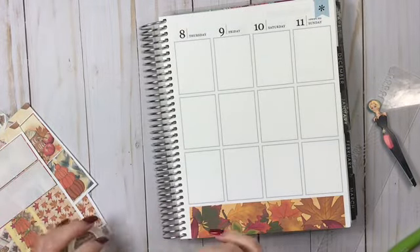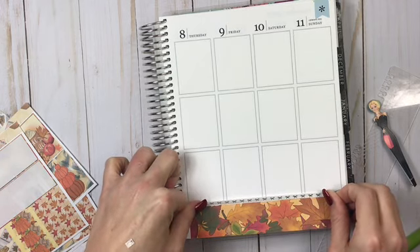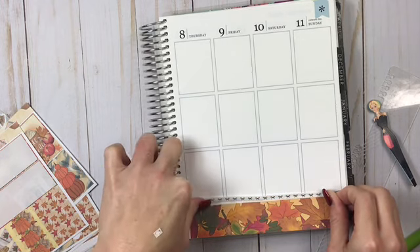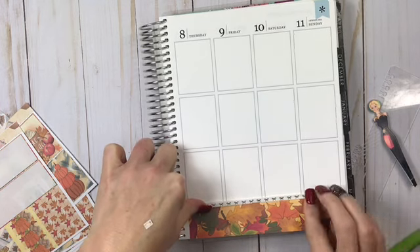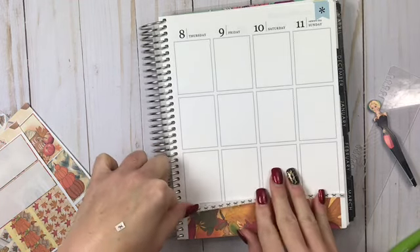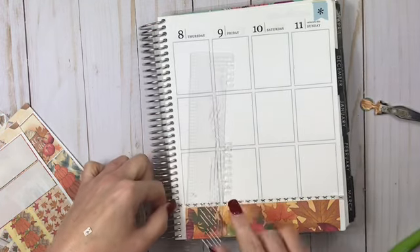I will definitely keep you in the loop and fill you in a little bit more as this plan with me proceeds. I just know that half the time I have to really concentrate to try to get this washi down — and even when I concentrate it still ends up crooked half the time, but you know, that's me.